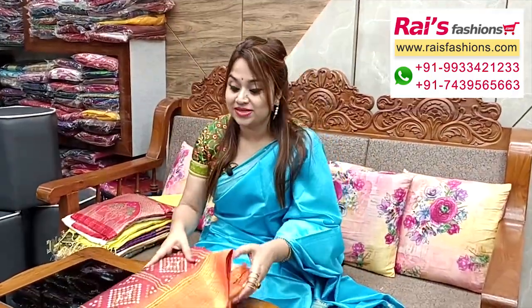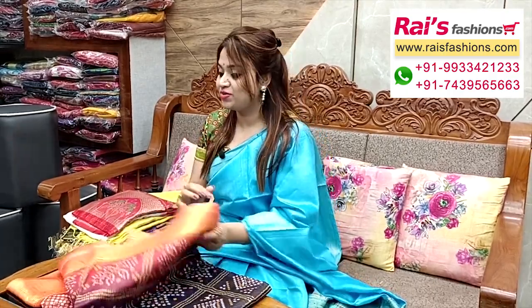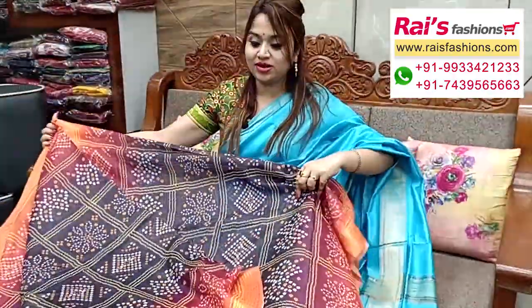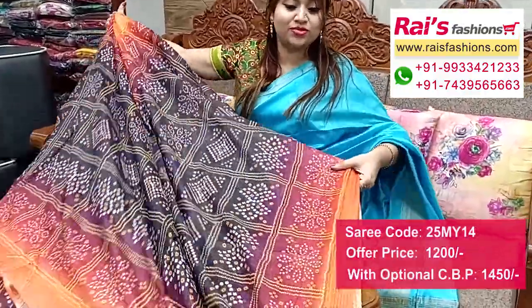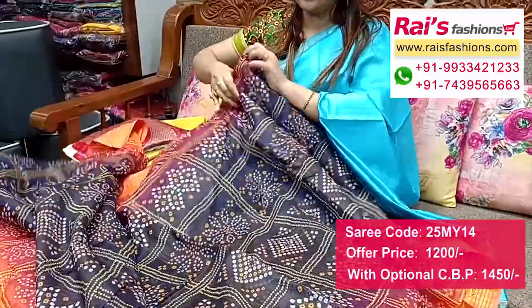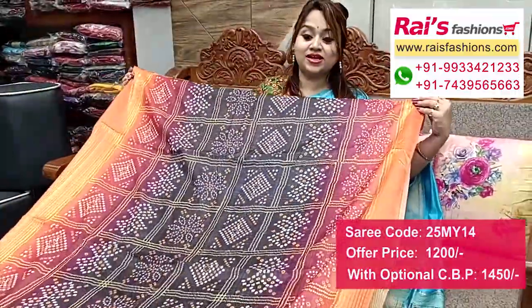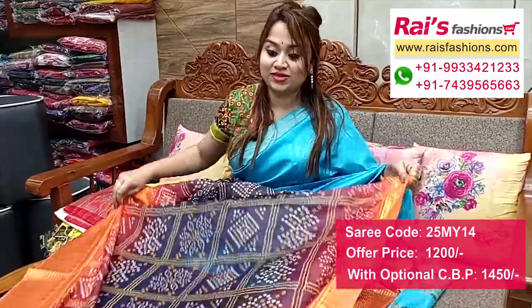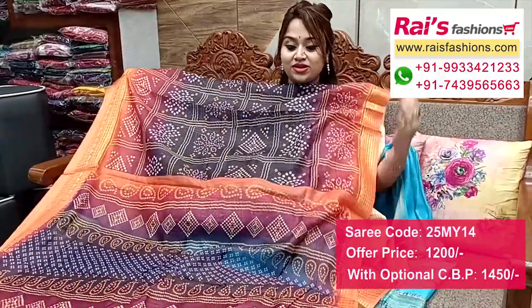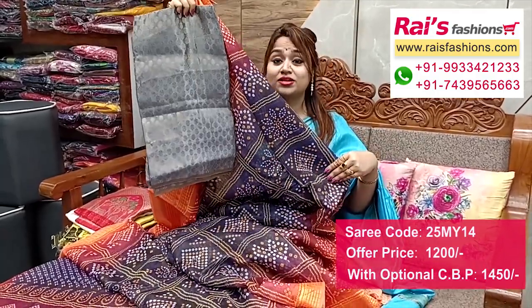Beautiful one — fancy silk material with all over bright printed bandis, very nice and fresh looks. Full base part, all over bright printed one. Border portions contrast color with fine weaving design work border, all over base printed — very smart looks. This one is full base part, beautiful nice printed fancy silk material, soft one, good for your daily wear and office wear. Pallu — same printed contrast color with same printed pallu. Very smart and bright looks. I suggest this silk material brocade red work contrast blouse piece for your smart daily looks.